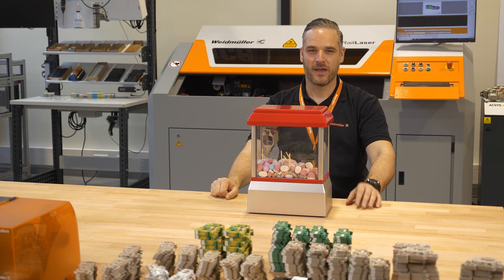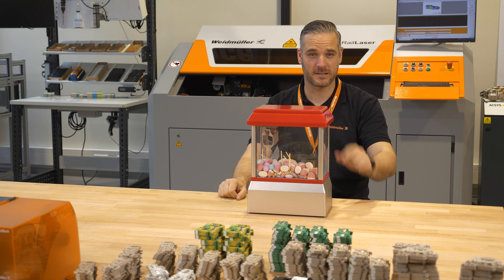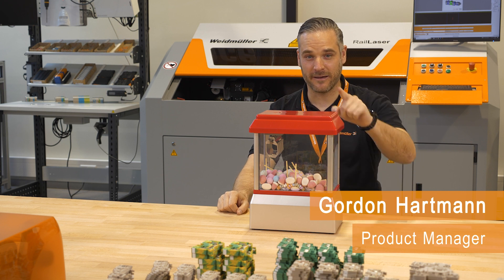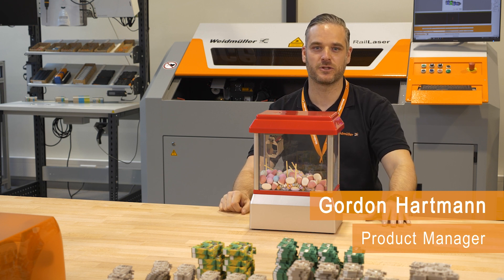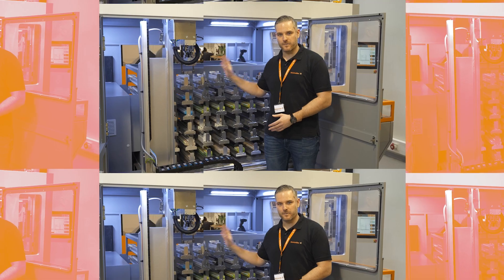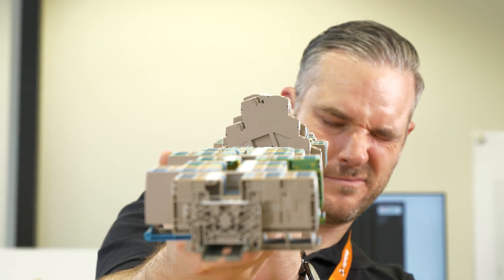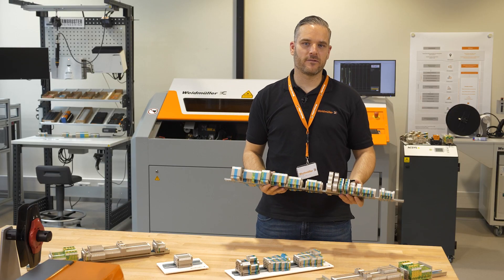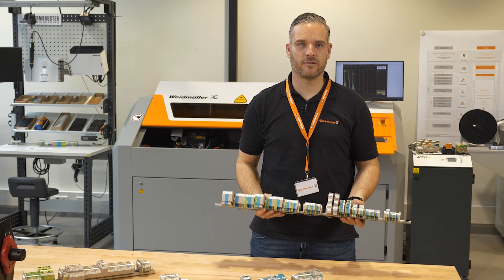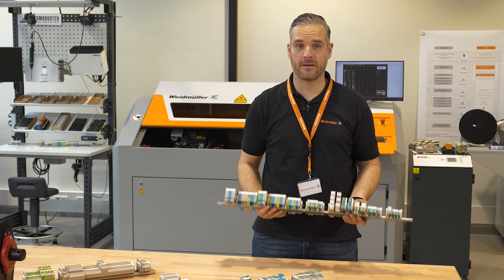Do you know this problem? No matter how hard you try, with such grippers it's very difficult to reach your goal. So many different contours and shapes on this DIN rail — the complexity of handling different terminals in your daily business is also getting bigger and bigger.